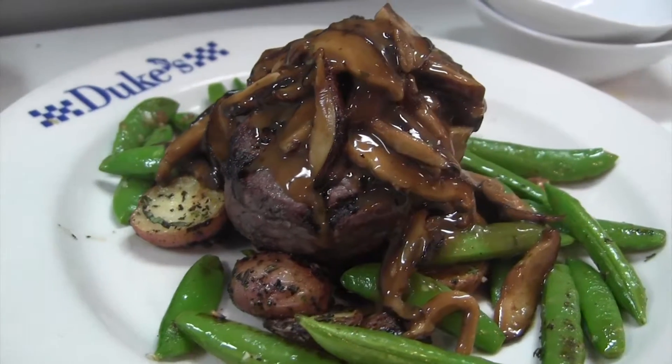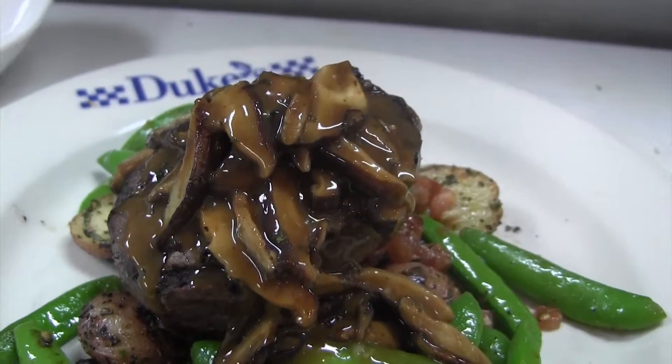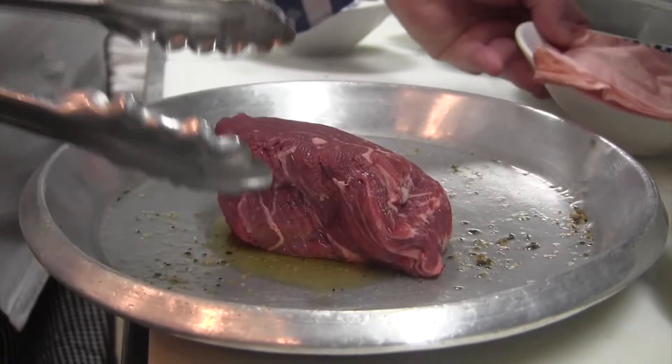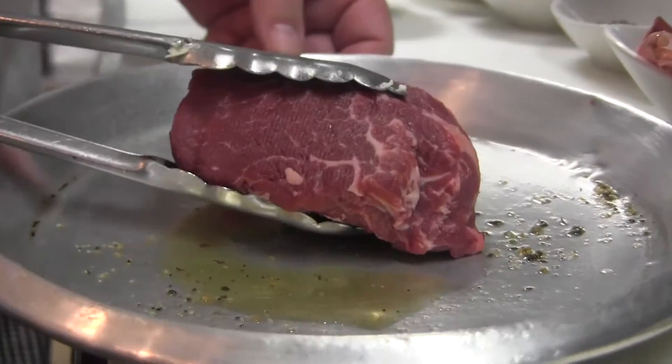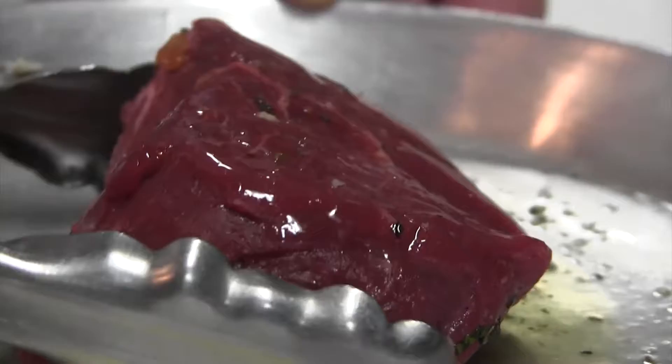We're going to take Duke's grass-fed, all-natural tenderloin. It's a beautiful cut of meat — look at that marbling. It's never, ever been fed hormones or antibiotics. It's a humanely treated, beautiful piece of meat.